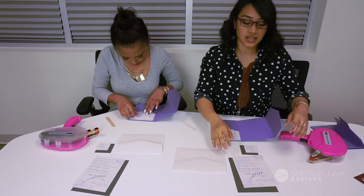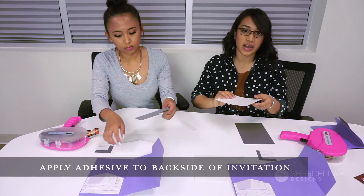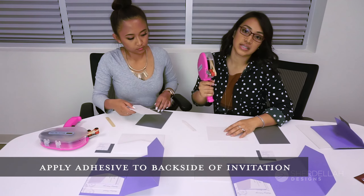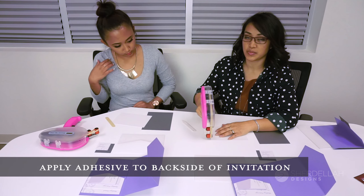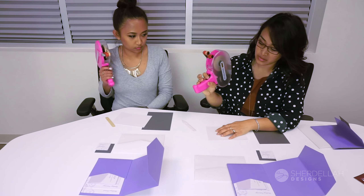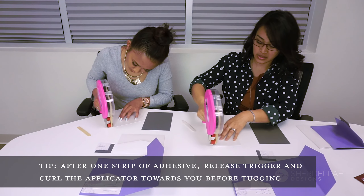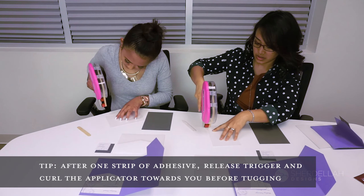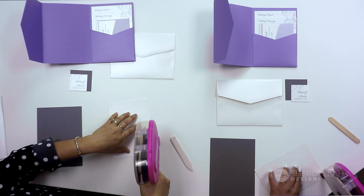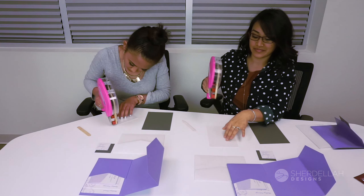Next, grab your invitation and your invitation backer. Flip the back of the invitation card and get your tape glider. Apply it as close to the edge as possible but not over the edge, so that glue doesn't come outside of the edge. With the glider, press the button to release and just glide — put it on all four corners, edge to edge corner to corner. For safe measure, sometimes I'll do a dash in the center just to hold it down.